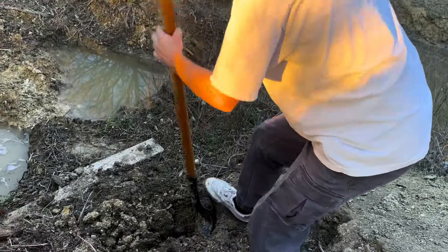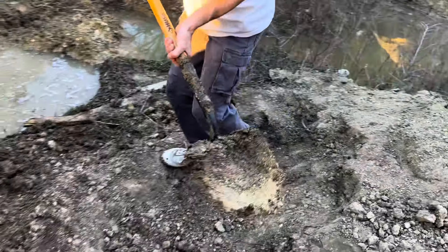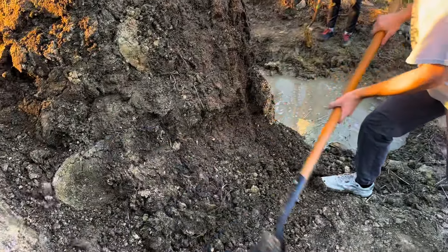We just get dirt from this pit and pretty much just stack it right under there. We call those pancakes out here — slap that boy on there.